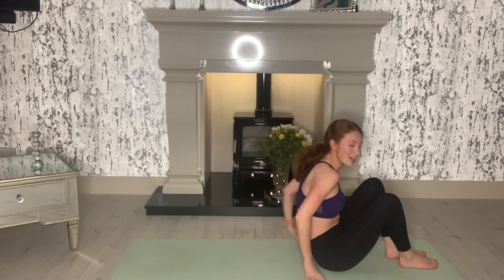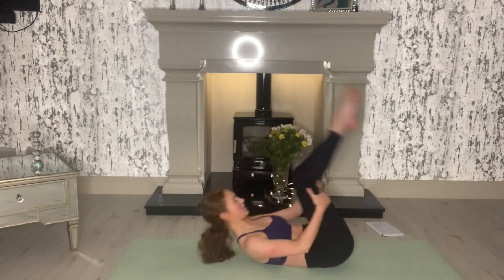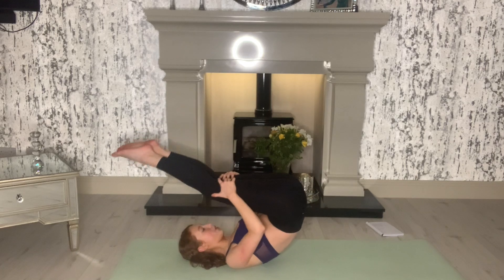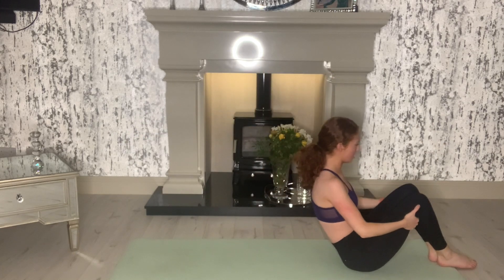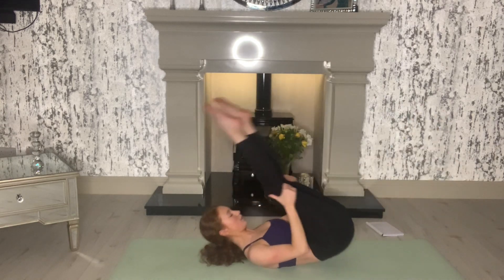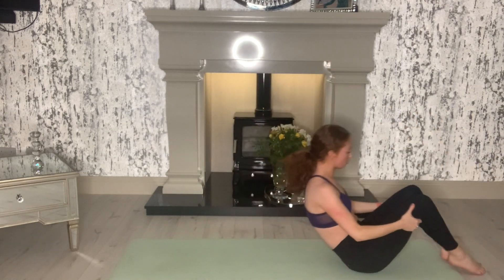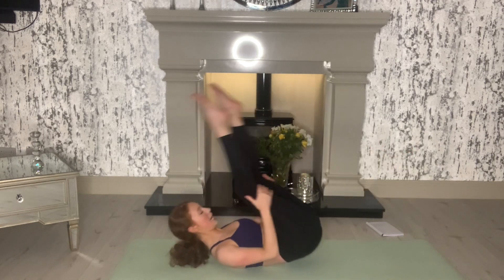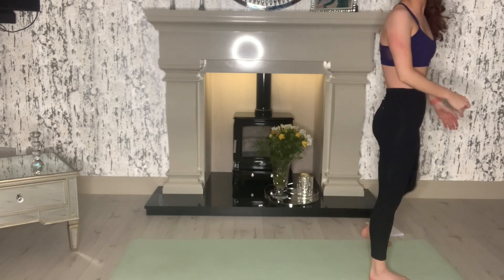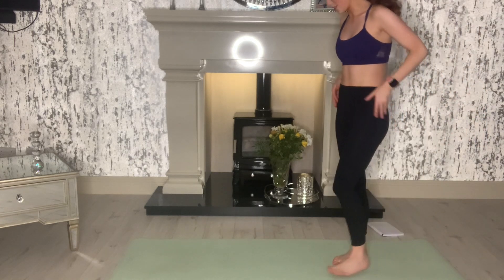One of my favorite roly-poly exercises — it does work your core but also just feels like a massage. So you just kind of roll back and forward. Go for five more of those, just enjoy it. You are working muscles believe it or not when you do this. Last two. On your last one, see if you can roll back and then come up to standing. And up. So using all those muscles we've really strengthened.